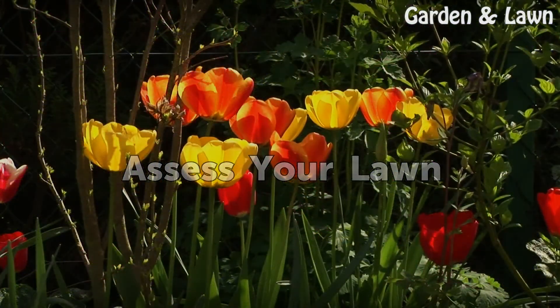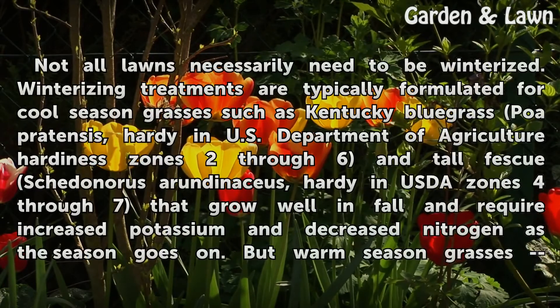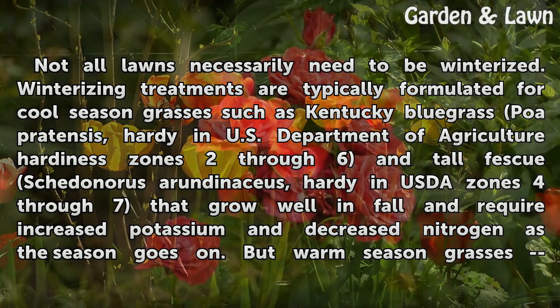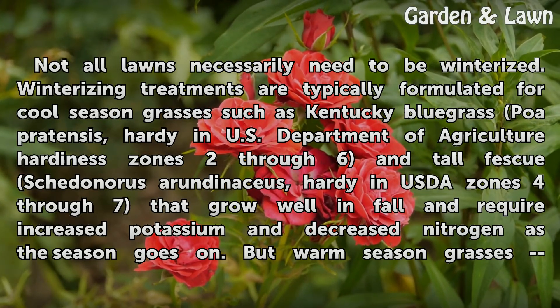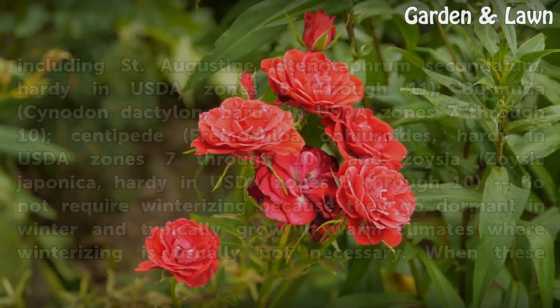Assess Your Lawn. Not all lawns necessarily need to be winterized. Winterizing treatments are typically formulated for cool-season grasses such as Kentucky Bluegrass (Poa pratensis), hardy in USDA Hardiness Zones 2–6, and Tall Fescue (Schedonorus arundinaceus), hardy in USDA Zones 4–7, that grow well in fall and require increased potassium and decreased nitrogen as the season goes on.